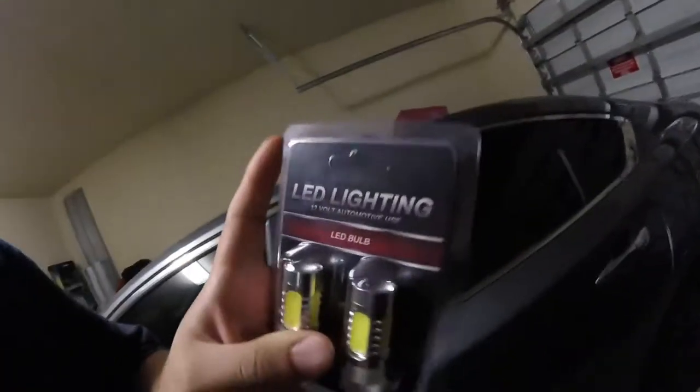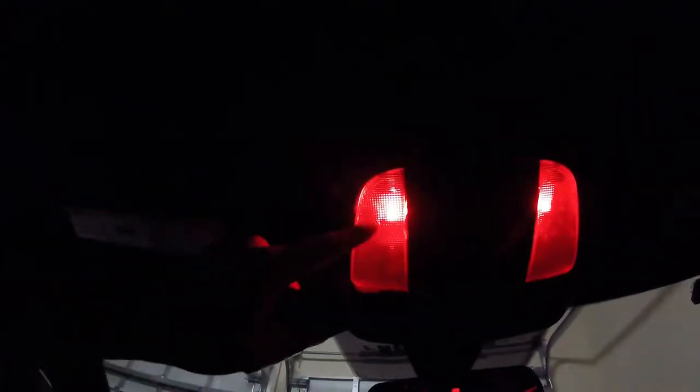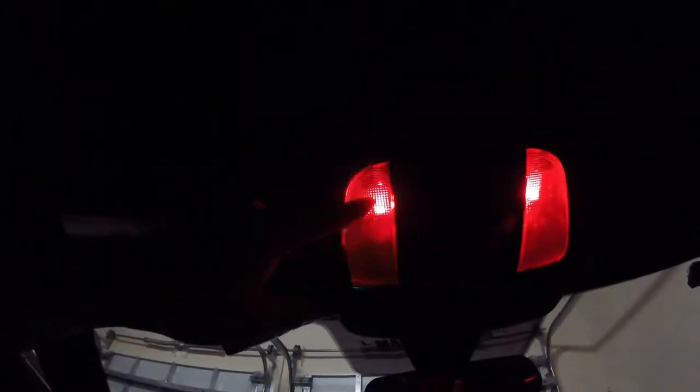Hey guys, welcome back to the channel. Today we're going to be installing these Diode Dynamics reverse lights and these HP5 LED bulbs for the interior. Trust me, don't go cheap when you buy LEDs or any lights for that matter — you'll regret it. As you can see, this light is fully out, look how easily it just turns itself off. It's not bright at all. I'm going to show you before and after, and the rear driver side keeps flickering.